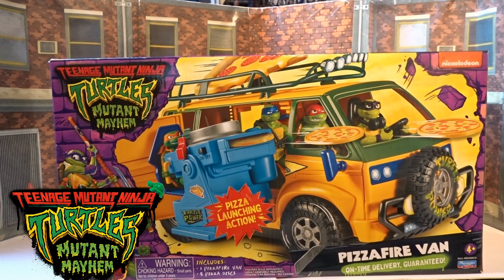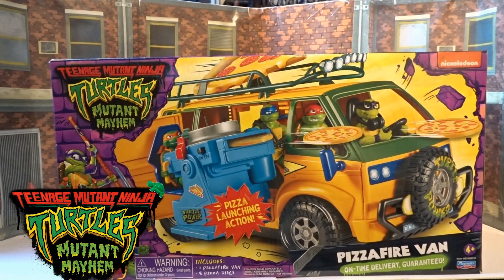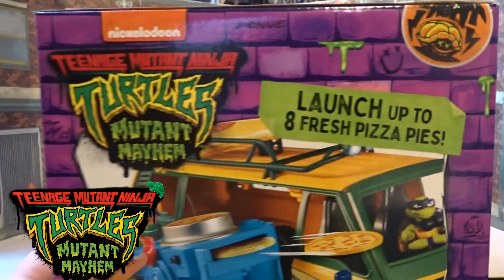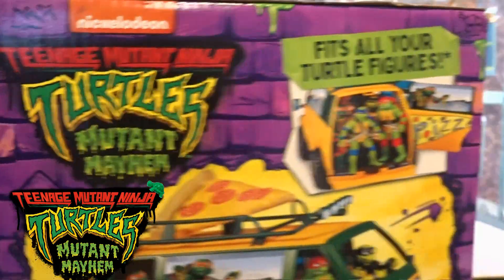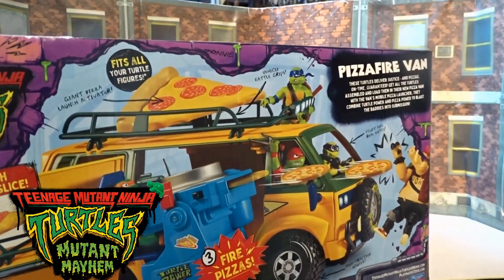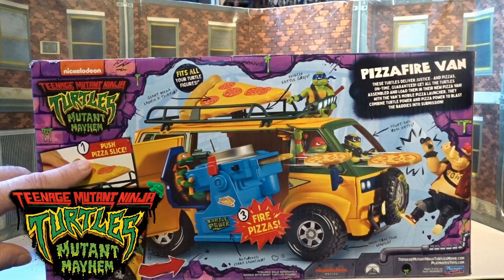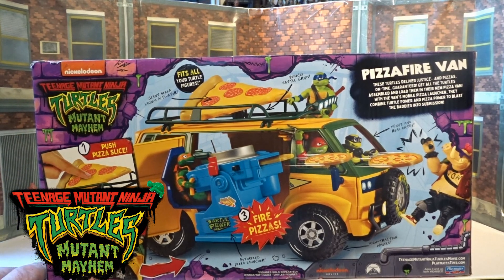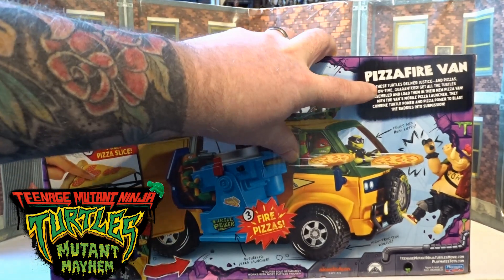On the front you've got on the side here all the turtles, the actual picture of the van itself with the little pizza-throwing action going on. If we flip it over, it's the same type of picture on the top. On the sides it says launch up to eight fresh pizza pies. On the other side it states it actually fits all your turtle figures. On the back it's got pull-out call-outs — push the pizza slice to deploy the actual launcher, then fire your pizzas. In the top corner it says Pizza Fire Van — these turtles deliver justice and pizzas on time guaranteed.